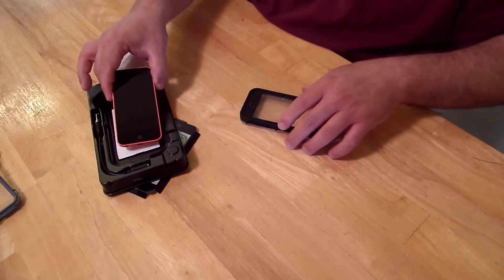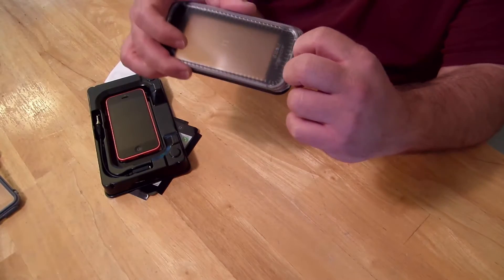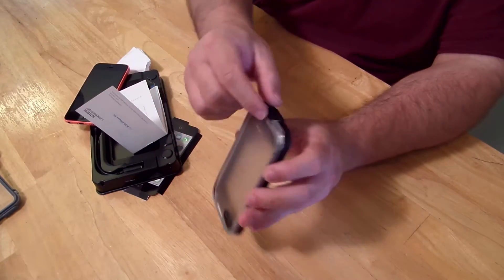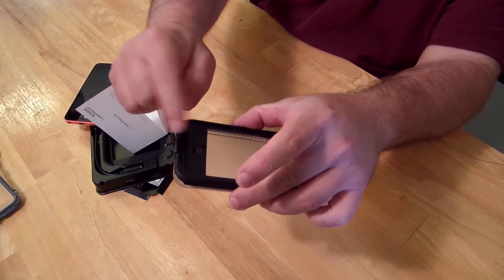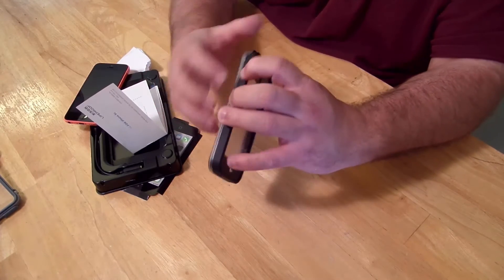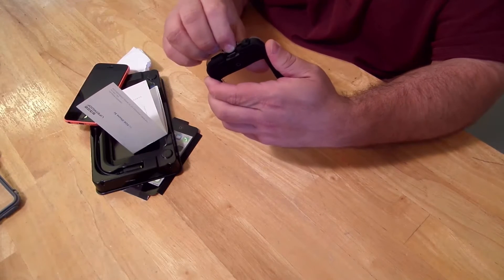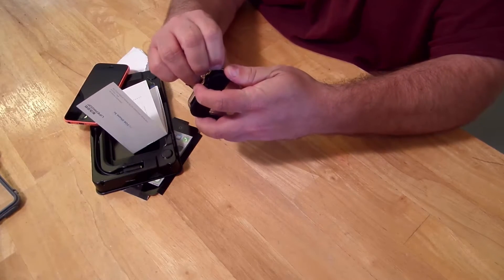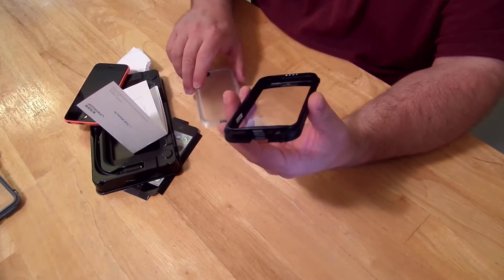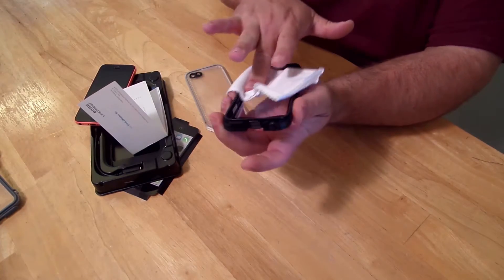Now that that's done, I'm gonna put the phone down and open the LifeProof case. Just unclamping down here — I was pulling it from the back when you should pull it from the top. Now that it's open, the fact that it's so hard to open up should let you know about the good quality. Even though I wiped the phone down, I'm going to wipe the inside of the case down too, just to make sure it's nice and clean.